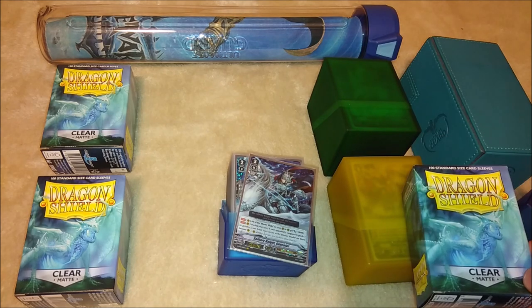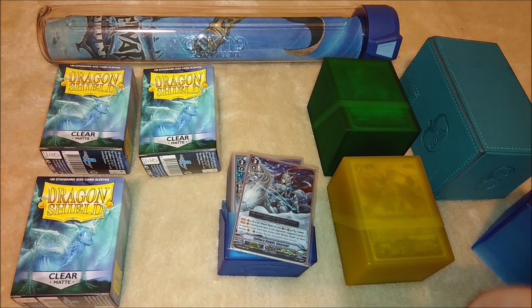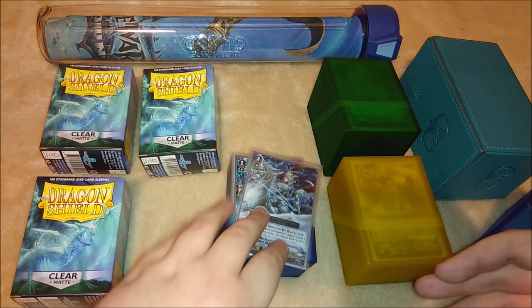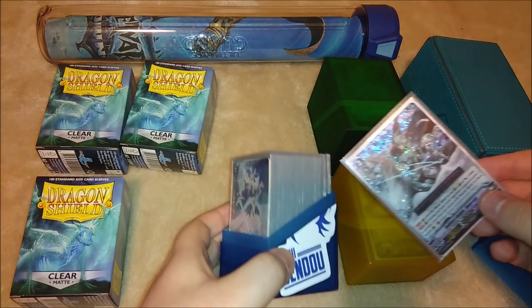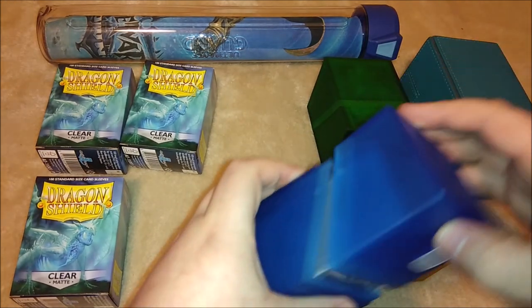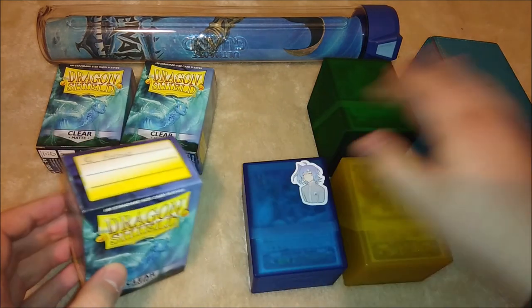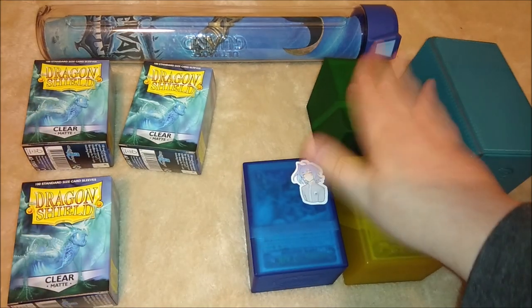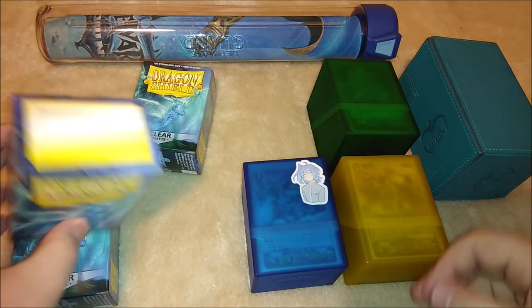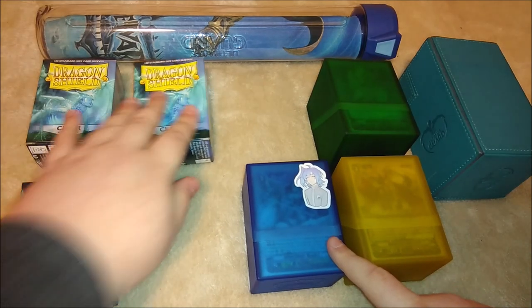These 100 sleeves are sleeving both my Royal Paladin deck and my Gold Paladin deck — 50-card decks each. I have a separate box for the imaginary gift markers. I think I've got about eight of each gift marker with these decks. This box here is my G format deck, and then I have my premium sleeves, which I also use to sleeve my gift markers.